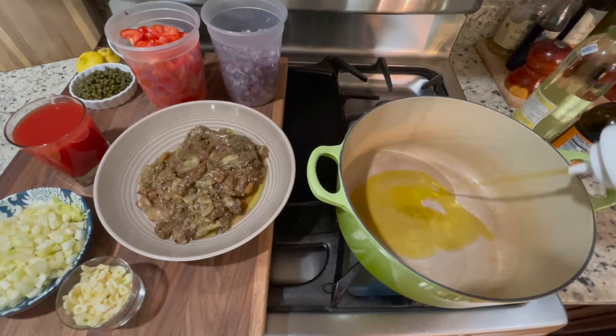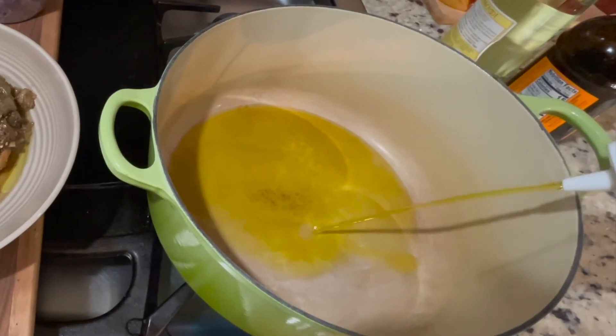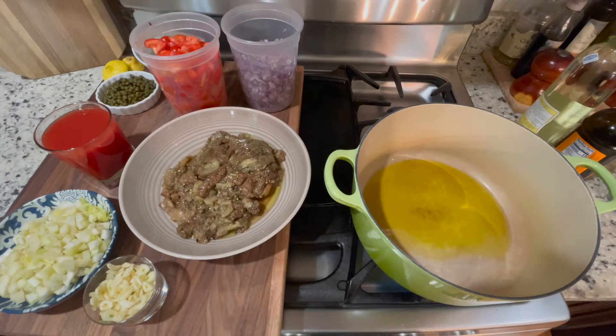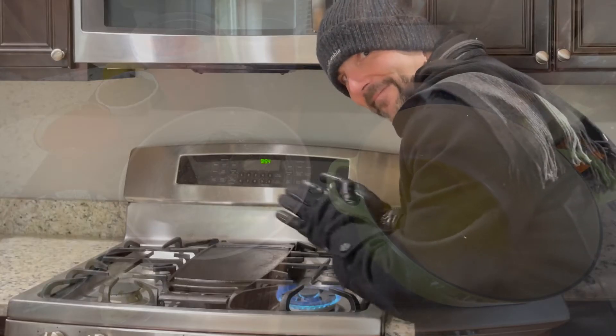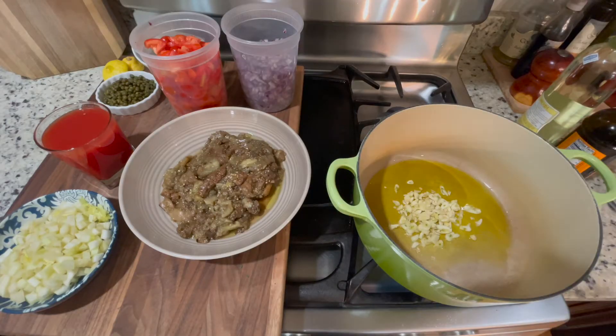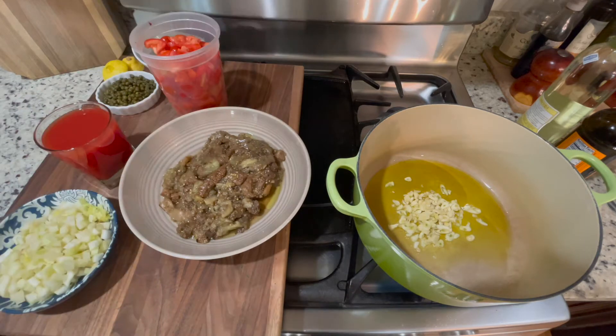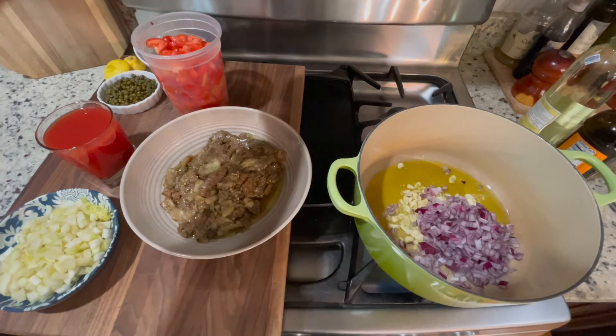I like to use my dutch oven for things that I'm gonna be simmering, like tomato sauces and stuff like that. Put a healthy amount of olive oil — say about a cup — wait for it to get nice and toasty warm, and add a healthy amount of sliced garlic, about six cloves. I had some red onions in my refrigerator that were starting to get a little on the soft side as well. Because I'm a waste not want not kind of guy, I'm gonna add these to it — that's about a cup and a half.